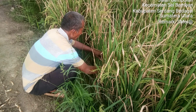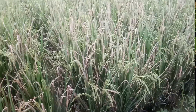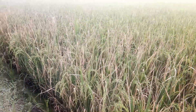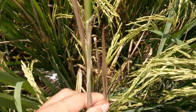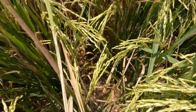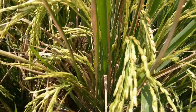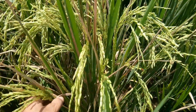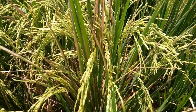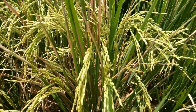Bakteri Xanthomonas oryzae menginfeksi tanaman padi melalui luka pada daun dan stomata daun, selanjutnya masuk ke klorofil dan merusak daun. Gejala serangan kresek pada helai daun yaitu kerusakan daun biasanya dimulai dari pinggir beberapa cm dari ujung, berupa garis melepuh, selanjutnya meluas dengan pinggiran bergelombang. Dalam beberapa hari daun menjadi kuning; pada luka yang parah daun berwarna putih keabu-abuan. Daun tanaman yang rusak mengakibatkan proses fotosintesis yang tidak maksimal, sehingga mengganggu pertumbuhan tanaman padi.